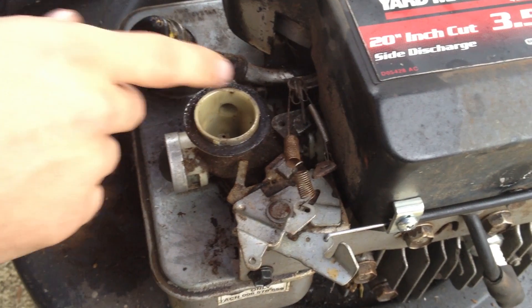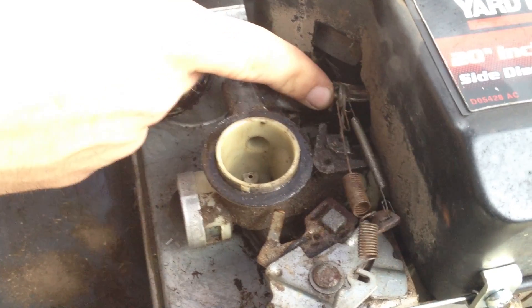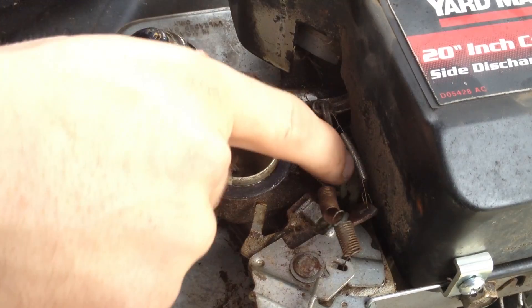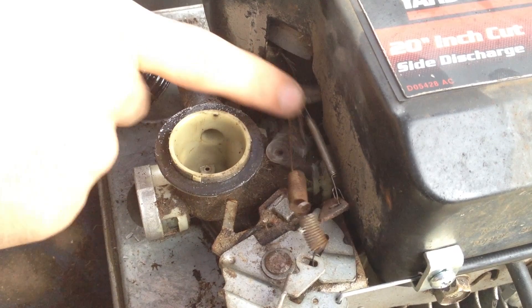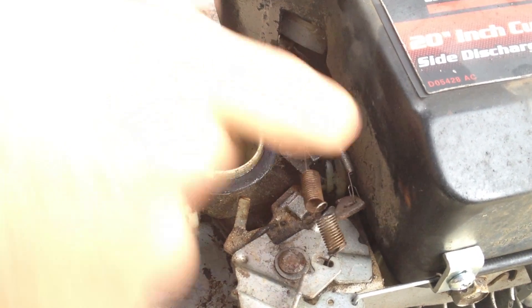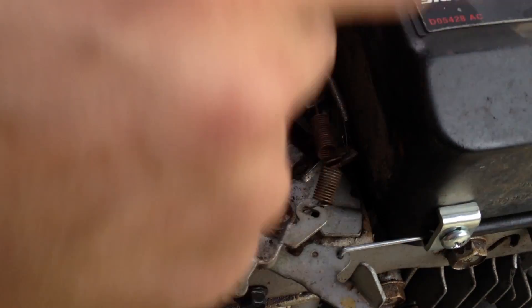Now the cover's back on. You can see that this part is the part that pulls the throttle back. This spring is in place to maintain a little bit of resistance to keep the throttle open, and when the throttle closes it also tries to keep it open against this.